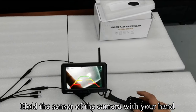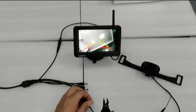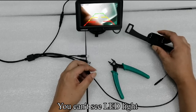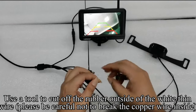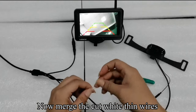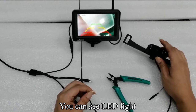Hold the sensor of the camera with your hand — you can see the LED light. There is a thin white wire on the camera extension cable. Use a tool to cut the white wire; then hold the sensor again — you cannot see the LED light. Use a tool to cut off the rubber outside of the white thin wire. Please be careful not to break the copper wire inside. Now merge the cut white thin wires. Hold the sensor again — you can see the LED light.